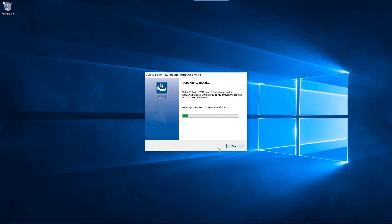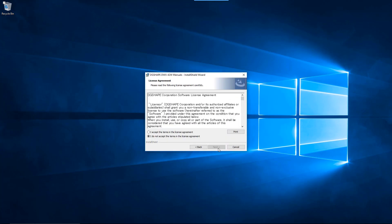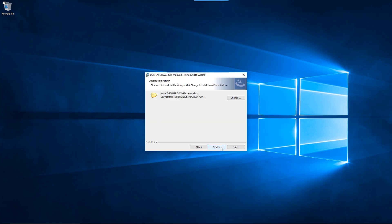When the InstallShield wizard is displayed, click the Next button to proceed. Review the Terms and Conditions. If you accept the Terms and Conditions, click on the I Accept button, then click the Next button to proceed.